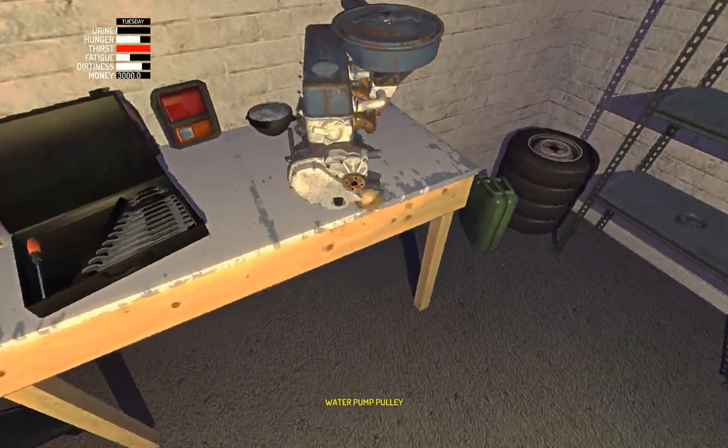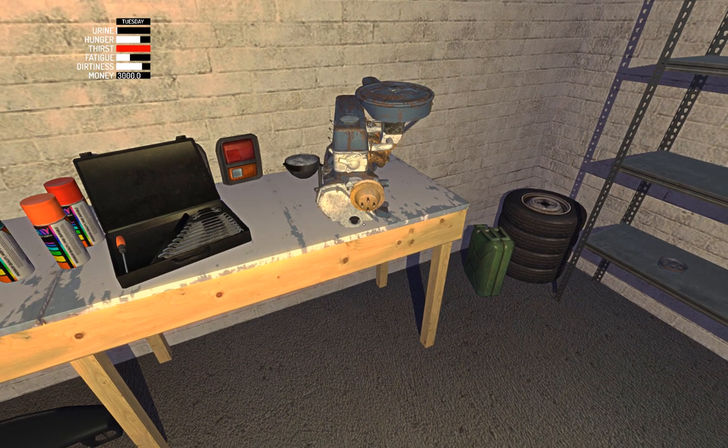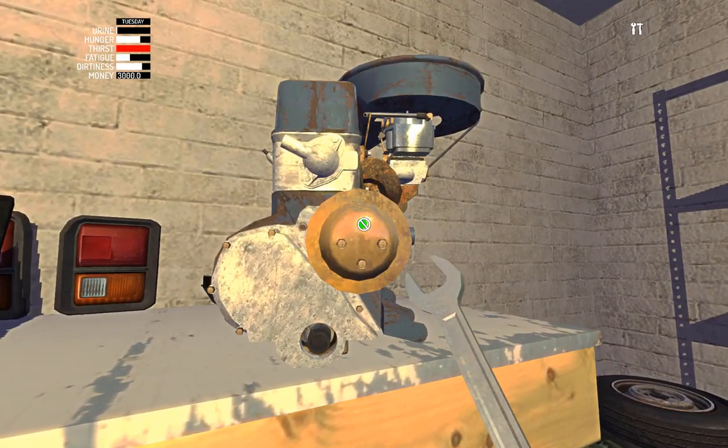And now the water pump pulley. That has four seven-mils.